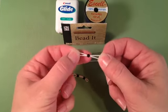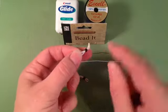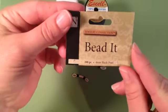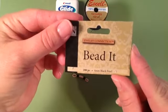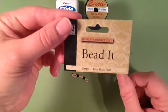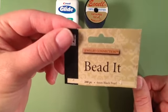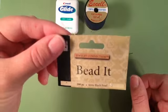To thread a bead on your rubber band you will need a few simple supplies. I use four millimeter black pearl beads, which I have the package shown here. Some people use tiny seed beads. These can be found at your local craft store and I've even found them in the craft section of my local Walmart.